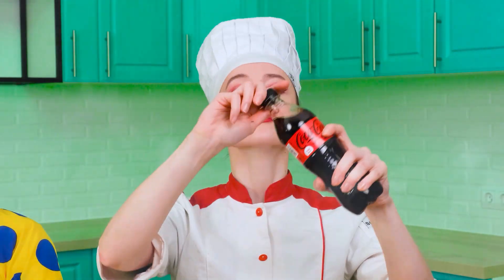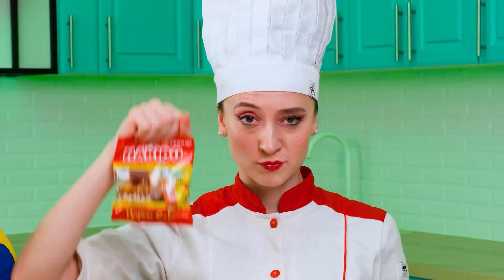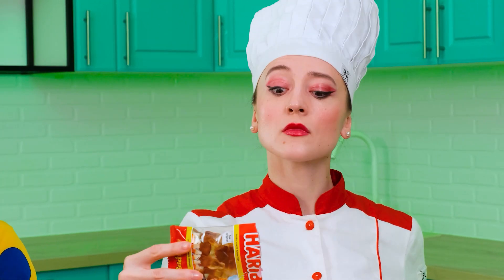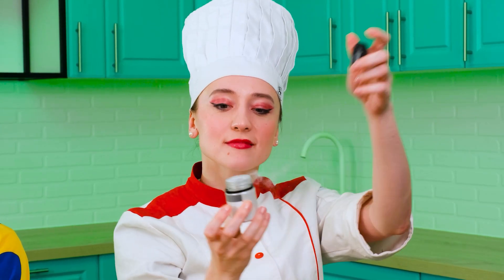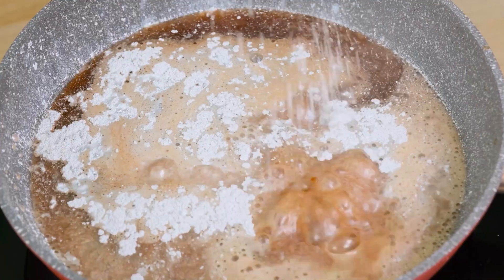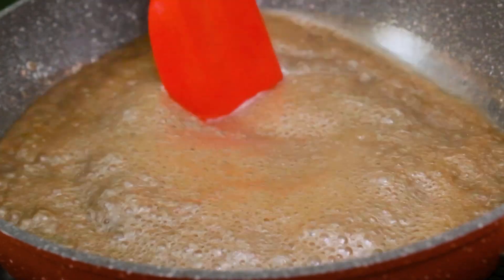I'll show you how to make real jelly. To begin with, pour the cola into the pan. After that, I'll throw some cold marmalade into the cola — they will melt and make my future masterpiece even better. The last ingredient is secret — it'll give the jelly a brilliant glow! Now the resulting mixture should be cooked in a frying pan, stirring it thoroughly.